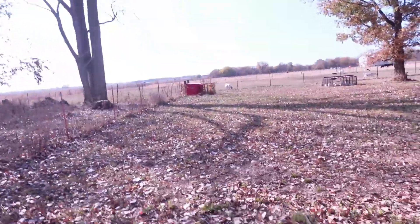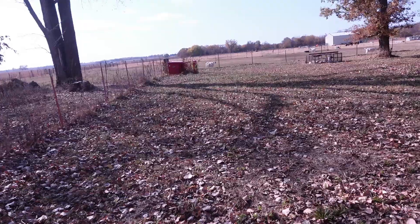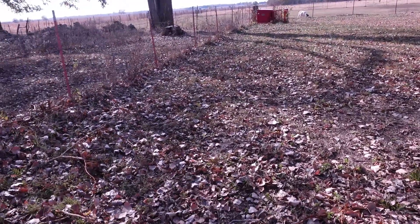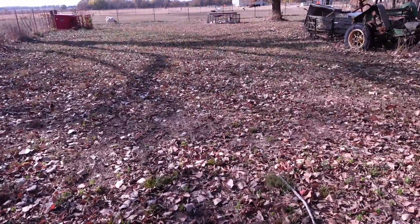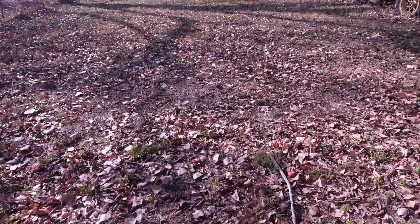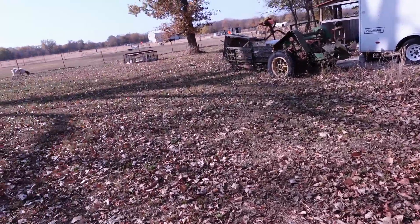Good afternoon everyone, welcome back to Butler Family Farm. Jerry here, and I'm going to rototill the place where we're going to put the bee garden so the bees have flowers next year and can have all the nectar they want. It's going to go all the way back to almost that fence back there. I'll leave a little strip on each side of the fence so we can get a lawnmower in there to mow. This is about a 2,700 square foot area, going all the way over to this tree right here.